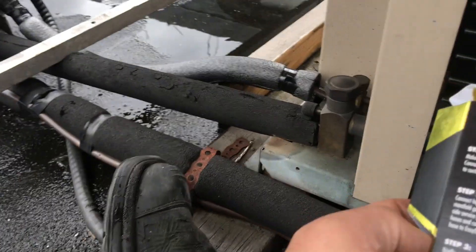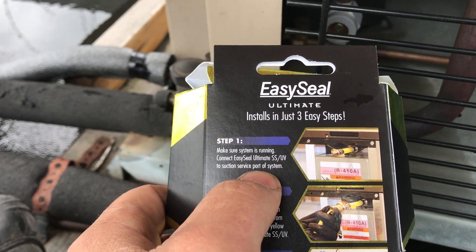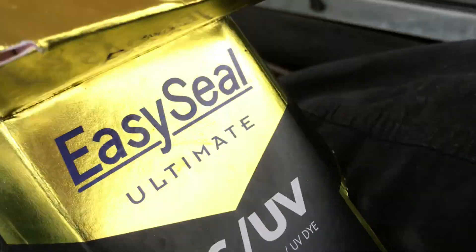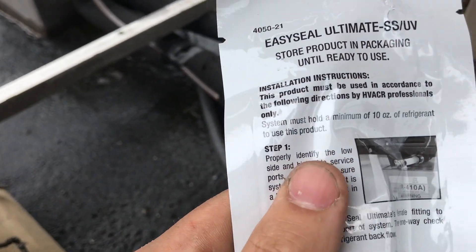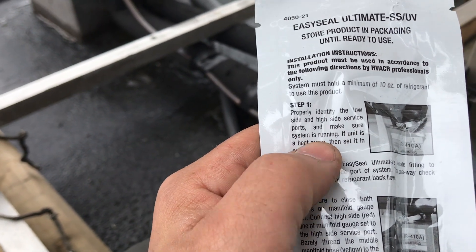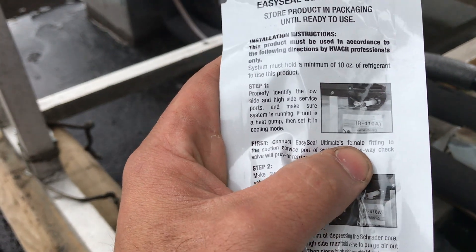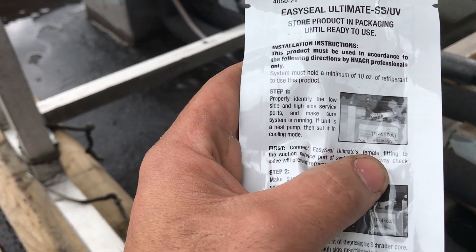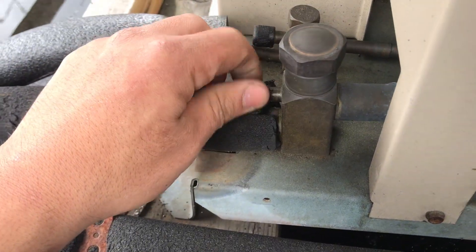So on the back here it says three steps. Step one: make sure the system is running, which it is, and then it says connect the Easy Ultimate SSUV to the suction service port of the system. So I'm going to do that. Open up the package and add the seal. It also says: properly identify the load on the high side, make sure the system is running, and if the unit is a heat pump set it in cooling mode. So first, connect the Easy Seal Ultimate female fitting to the suction port — this is right here.